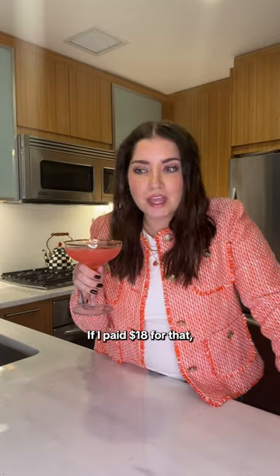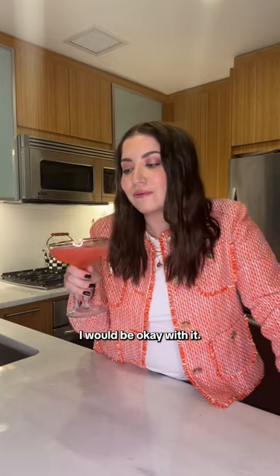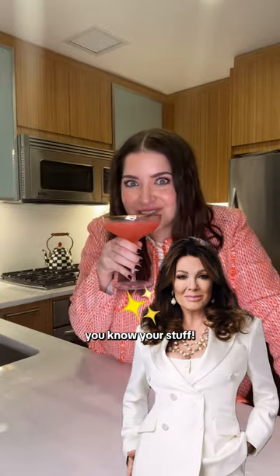Let's give her a try. If I paid $18 for that, I actually think I would be okay with it. This drink is so good. Lisa Vanderpump, you know your stuff.